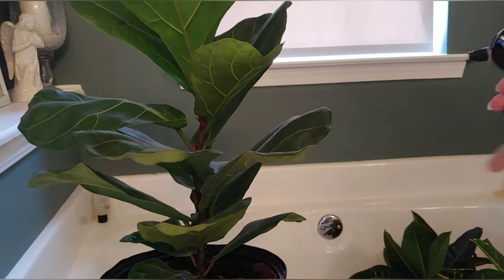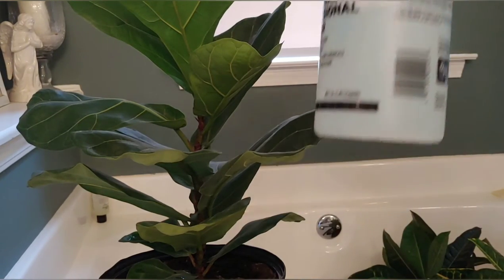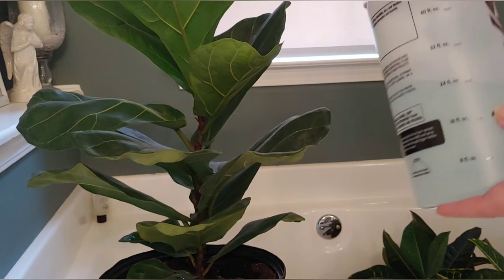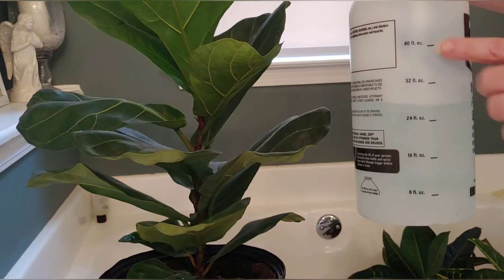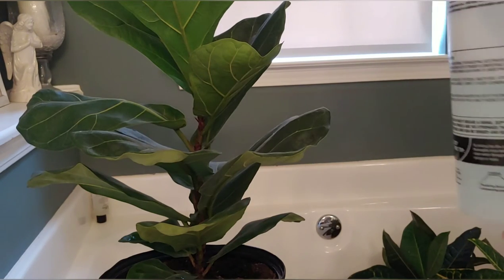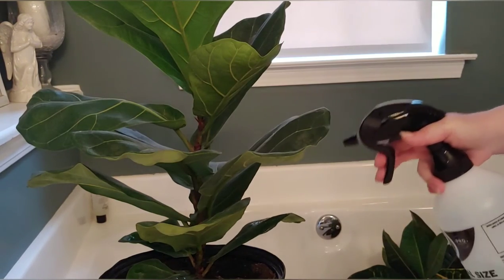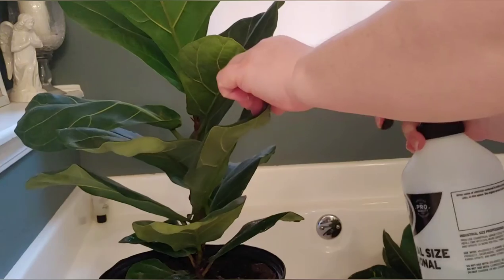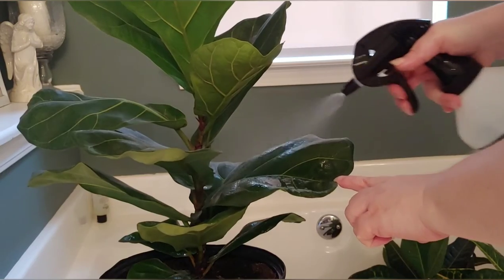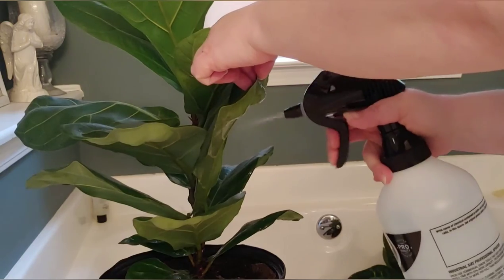At the first sign of spider mites, you want to make some insecticidal soap. I started with about 40 ounces of water, then I added in a teaspoon of Dawn dish detergent — just regular dish detergent, the blue kind — and a half a teaspoon of my Shaklee Basic H2. Just mix it all together. All you want to do is spray down the top of each leaf and especially the bottom, because that's where spider mites like to go.